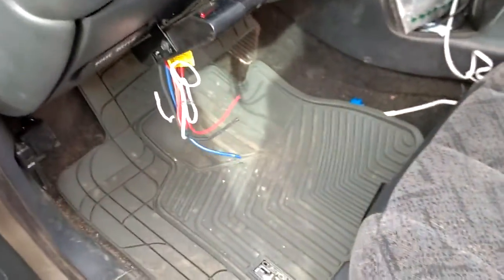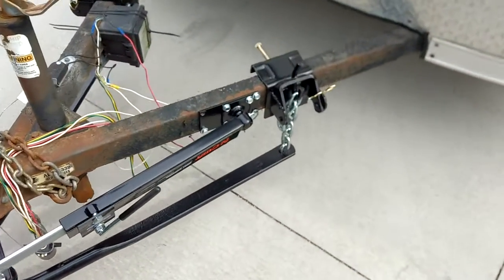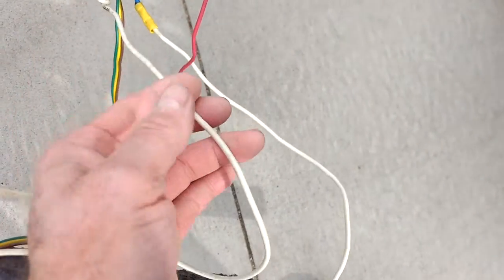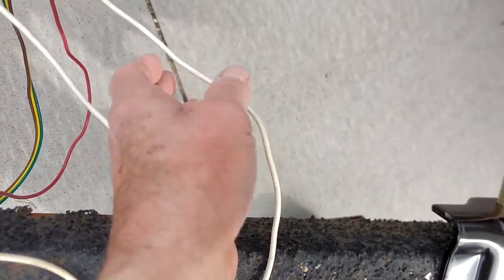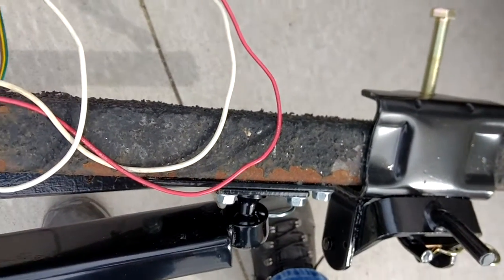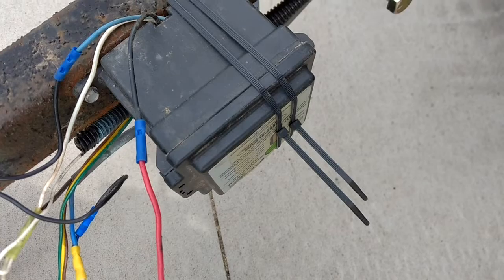This is also to supply red power back to the trailer because you have to have its own power supply. Whoever did this wiring before kind of cobbled things together, so I'm trying to straighten it out. There are two white wires here and only one of them is a ground — this one here is actually the ground. The other white wire is actually the wire that activates the brakes, and then this red wire activates the controller.